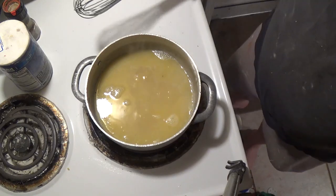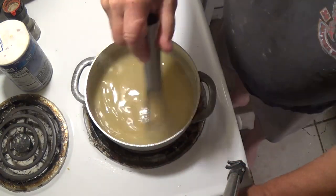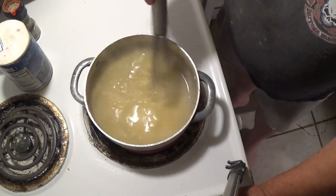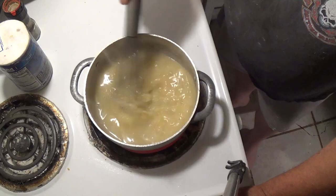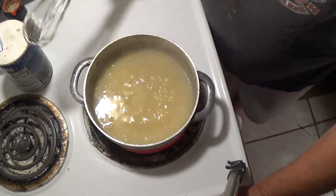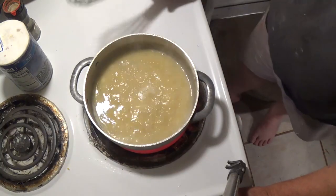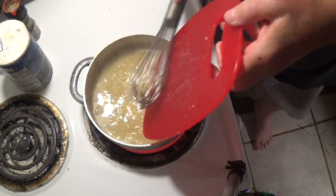The velouté is coming along — a little bit more roux to go. I'm famous for putting in too much roux. I don't have enough patience to wait for it to cook, so I keep adding more and before I know it it's way too thick. You have to be careful with roux — it's a learning process. Put a little bit in, let it boil. Once you use roux it has to boil, otherwise it'll just settle to the bottom of the pot and make a big mess.